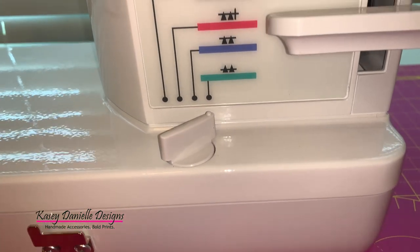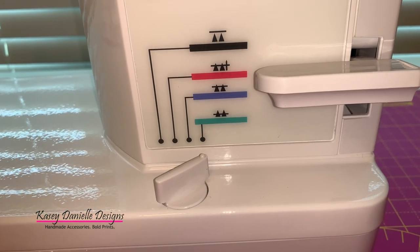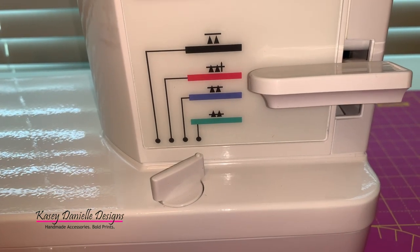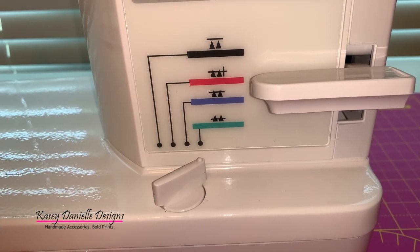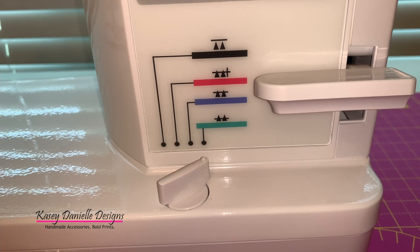The feed dog adjustment knob is located at the bottom of the machine. This will allow me to adjust the feed dog height to coincide with the fabric weight that I'm sewing at the time.